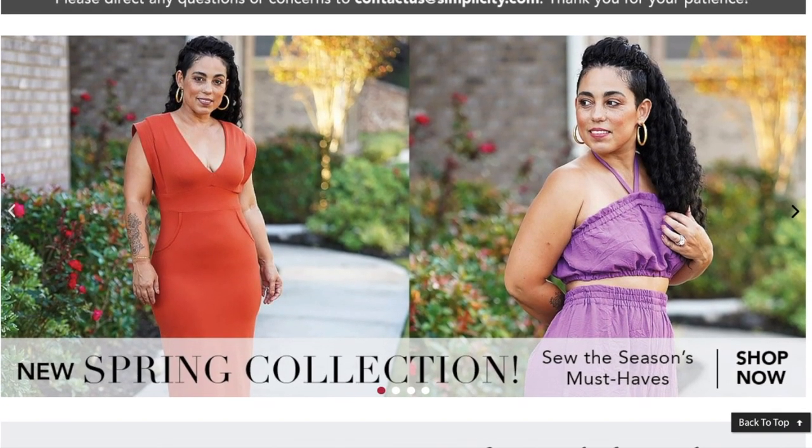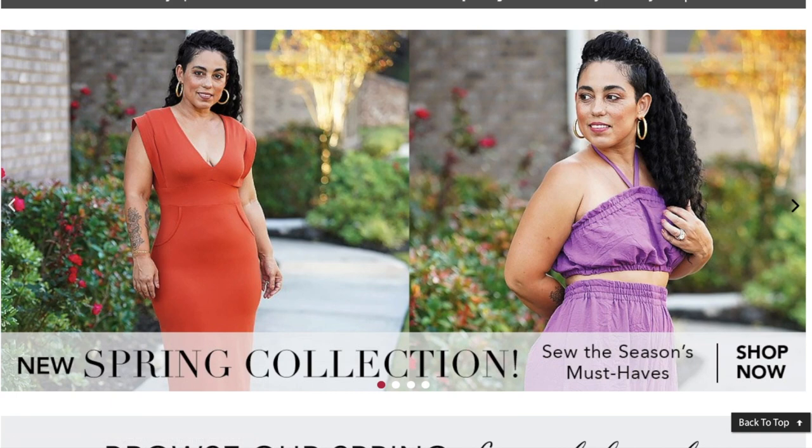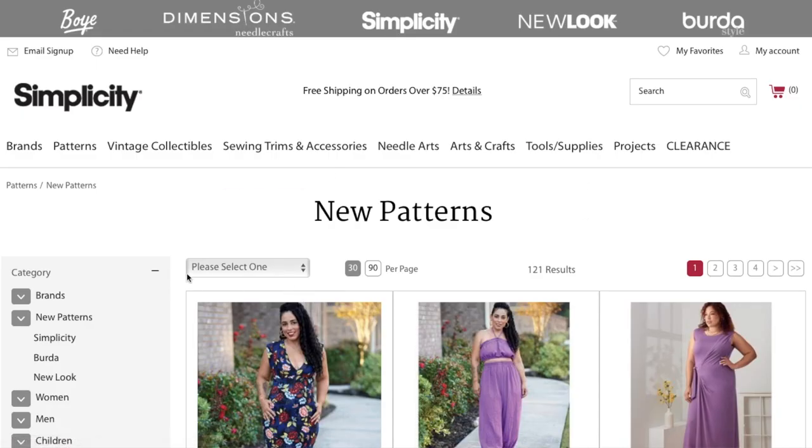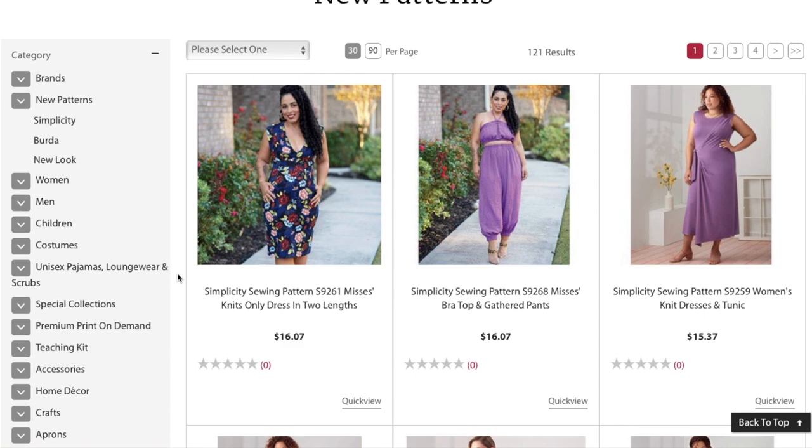Well, look what I just happened to stumble upon — Simplicity just decided to drop a whole new collection. I didn't see anything about it in email, online, or Instagram — none of that. I just happened to be on here by accident and saw this photo, and said, well, I guess I know what First Impression Friday is going to be this week. So let's jump right in.